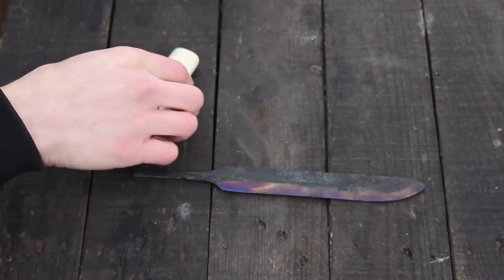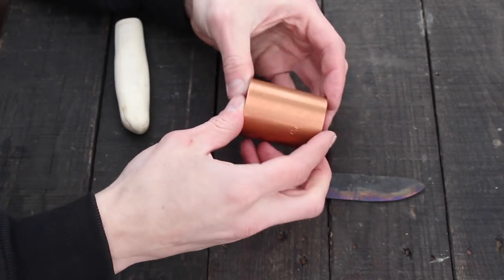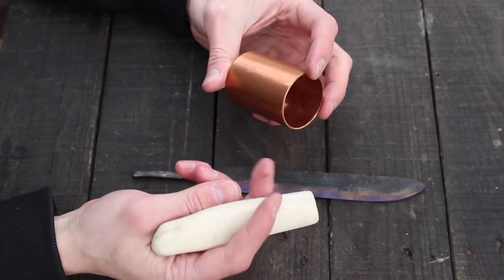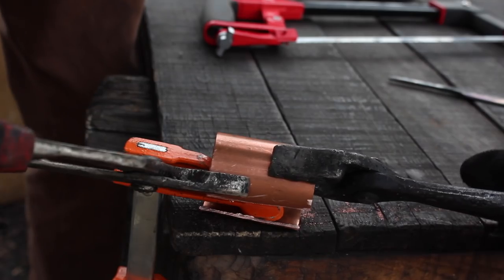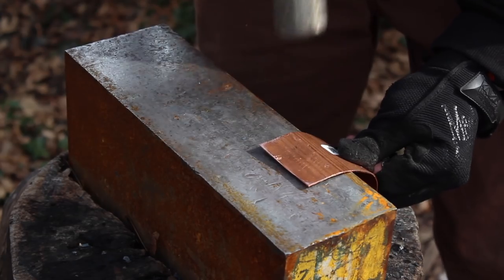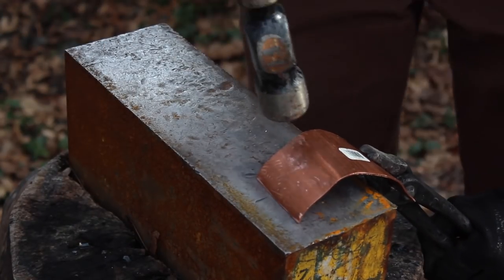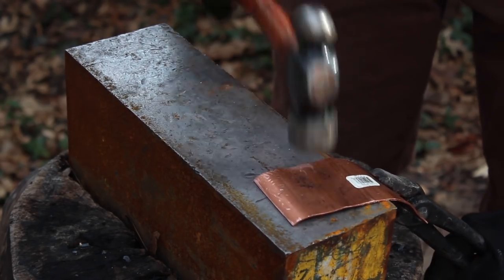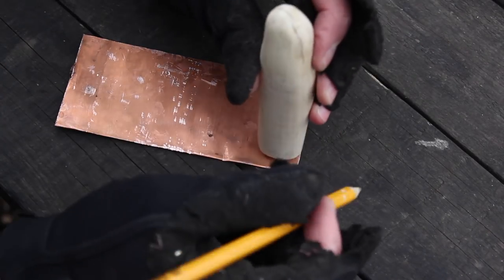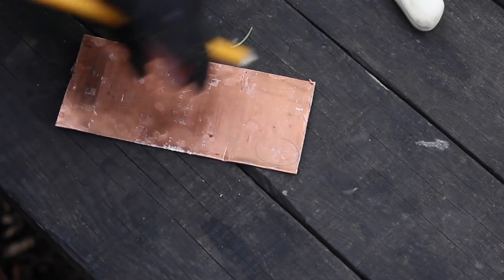I'm going to show you how I do that. I get a piece of copper piping from the plumbing section of the hardware store, cut it down with a hacksaw, flatten it out, trace out my piece, and cut it to shape. We've got our copper flattened out, and now with the knife handle we'll just trace out the pattern of it, then cut this out with the hacksaw.